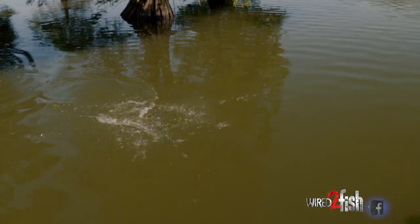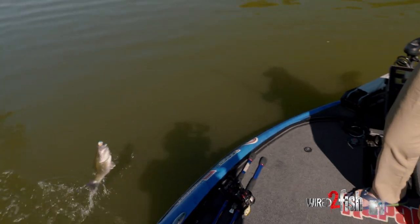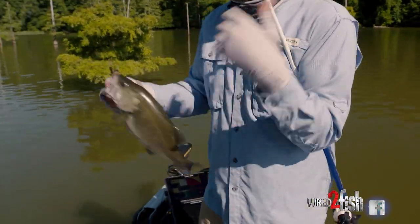Oh there he is, right up underneath that cypress tree. That's what's up right there — this little cypress knee locked up.